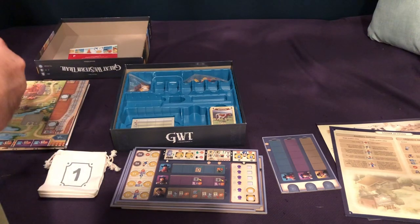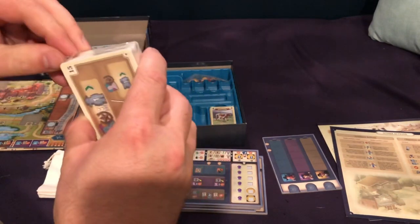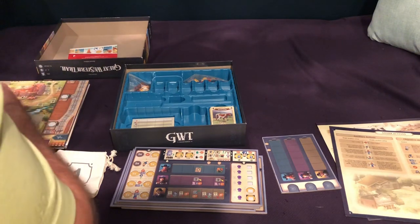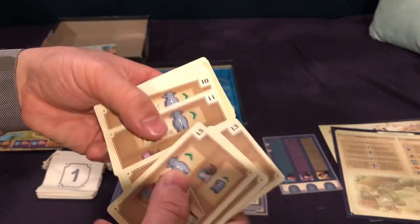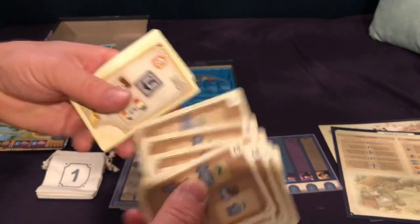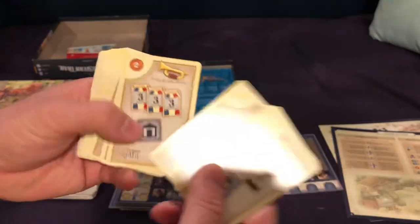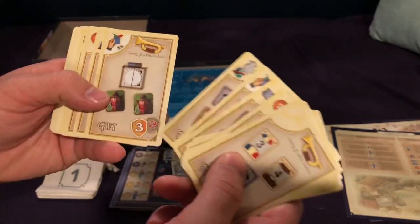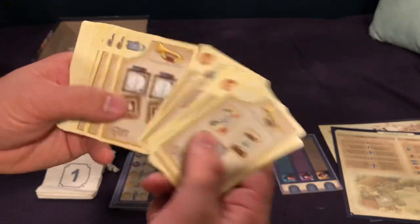Then we have another deck of cards here. I'm guessing you're going to see the solo mode components in here — and there they are. It's got numbered cards and icons and such, so it looks like that's what's going to drive the actions. That's a 15-card deck. Then most likely it's the bonus cards here. I can't remember the specifics, but I do remember you either get the 5 points or you lose 2 for not being able to do it.